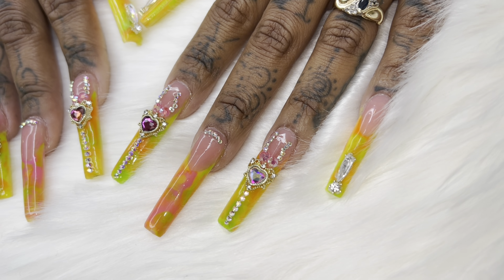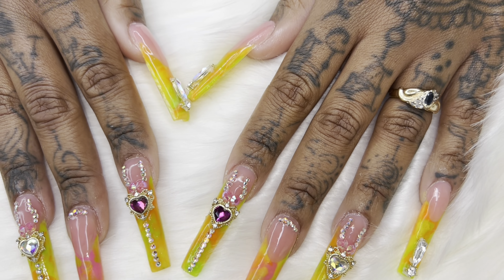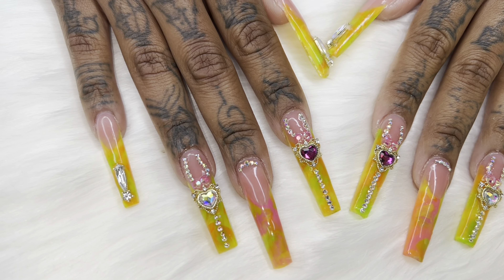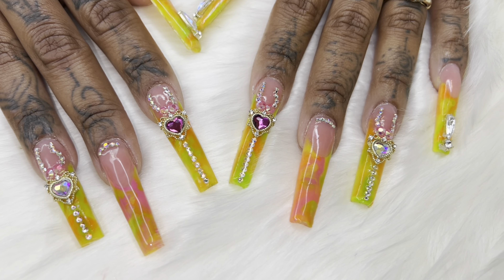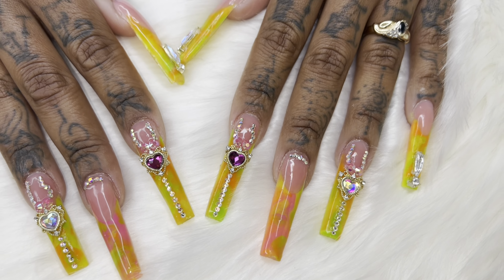Hey you guys, welcome back to another video. We are going to do this super summer-spring set — it was so fun doing this set. She pretty much just let me do whatever I wanted to do, and this is what we came up with. I'm super excited to show you a little bit of how I did this, so let's get into it.